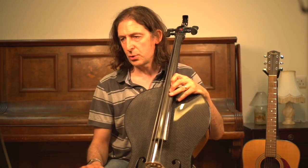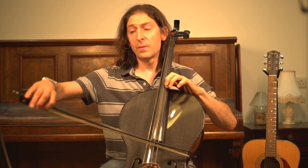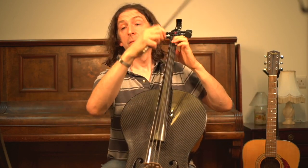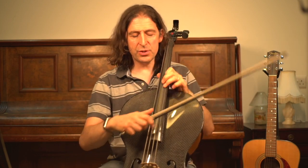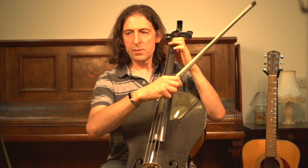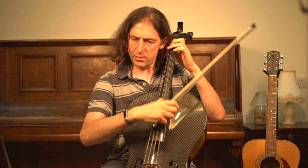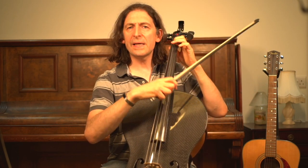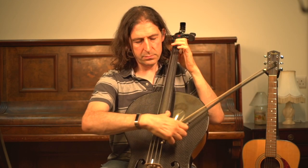That is a million dollar note, so again if you can use vibrato that's fantastic — if you can't, it's no big deal, they're not expecting it. If you were singing that note you would definitely use vibrato, so try to imitate the human voice. The chords at the end also have the squiggly line, so you spread them — the first one fast and the second one slightly more spread and meaningful.